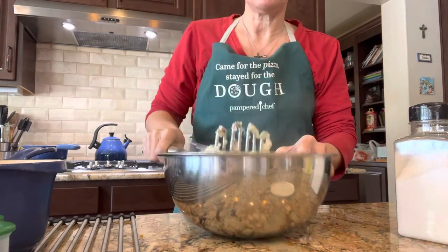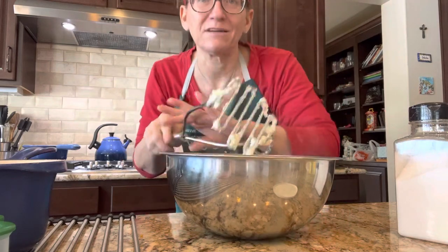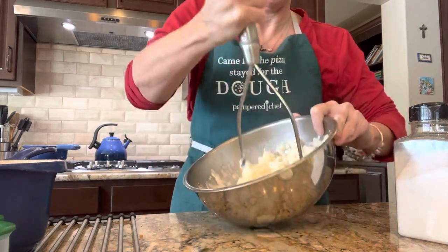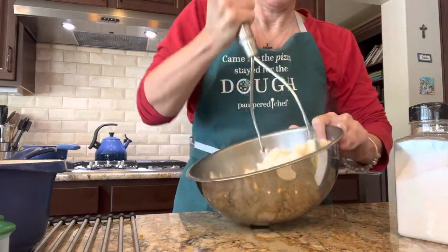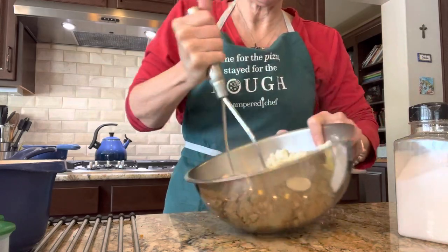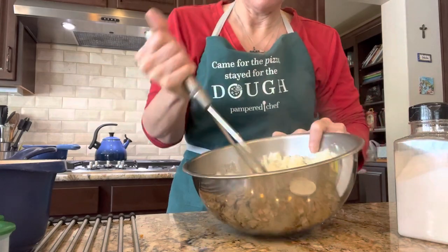I just boiled my potatoes. I could have done them in the quick cooker but I only had two potatoes so I just did them on the stove, which was really easy. You can see my potatoes are all mashed really easily, and that's it — that's going to be our mix for our perogies.